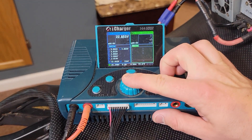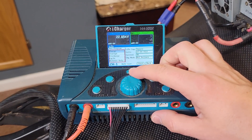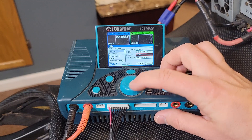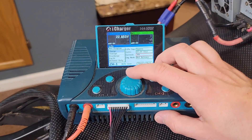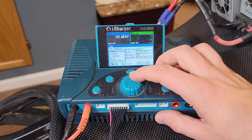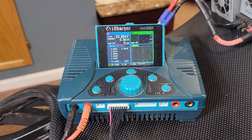Now that everything's plugged into my iCharger using a parallel board, these four battery packs that I've configured will be charged at 30 amps. I have the setting at LiPo instead of lithium ion, but at this stage it really doesn't matter because it just depends on how fast you charge them. LiPo batteries can handle more current; lithium ion batteries cannot.